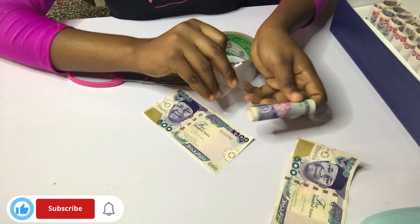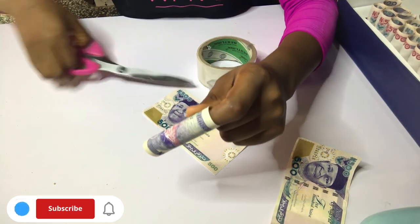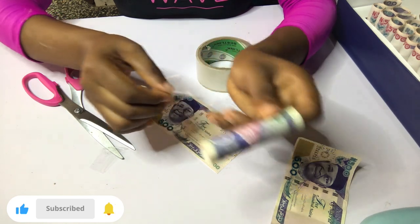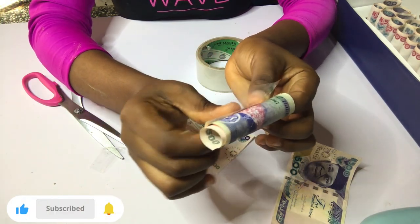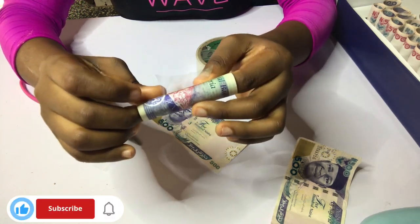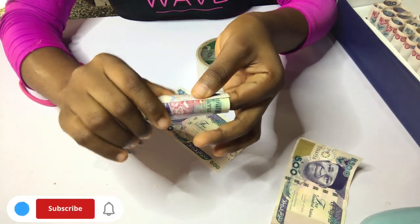Just fold your money accordingly, then glue it with your transparent tape — not paper tape. If you use paper tape here, it's likely going to show in the box, so I advise you to please get a transparent tape for this. Then just go straight and glue the money together to close up the folded part so it doesn't open while you're making your box.